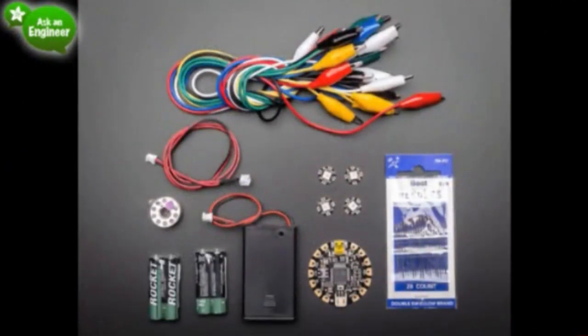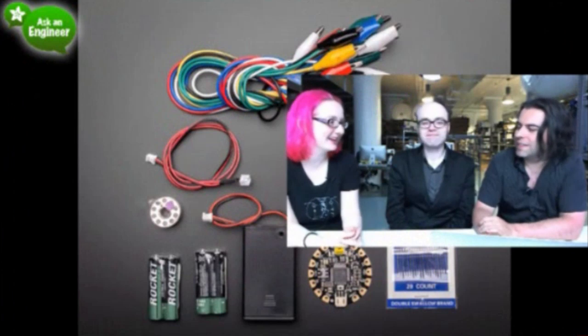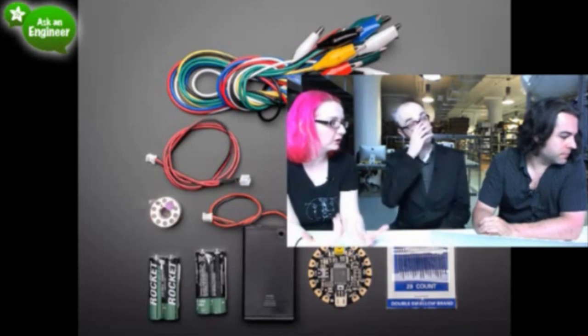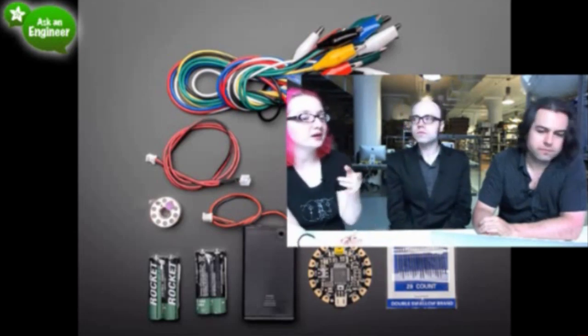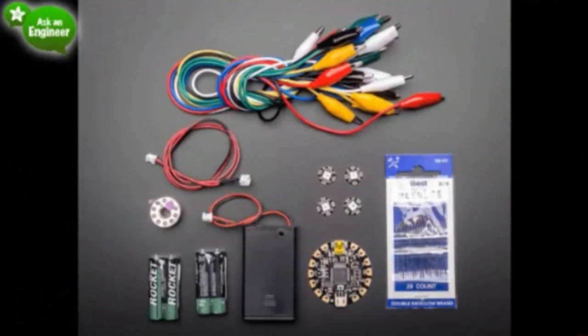Next up: the Flora Starter Pack. We worked with Becky Stern, who leads all our wearable efforts, to create a very good beginner's pack for less than $45. On top it has 12 alligator clips — six different colors, two of each — custom made for us. You get a battery extension cable made to Becky's specifications. There's also a spool of our three-ply conductive thread.